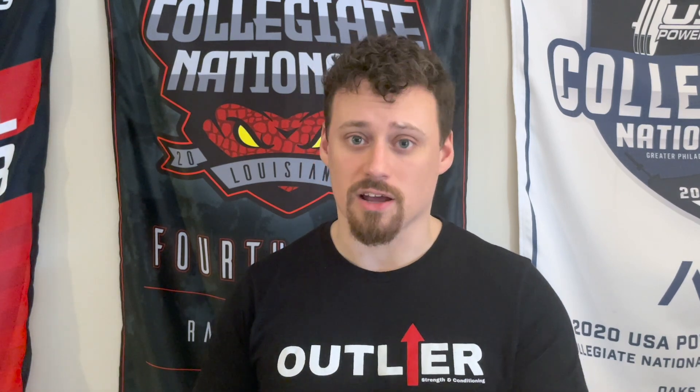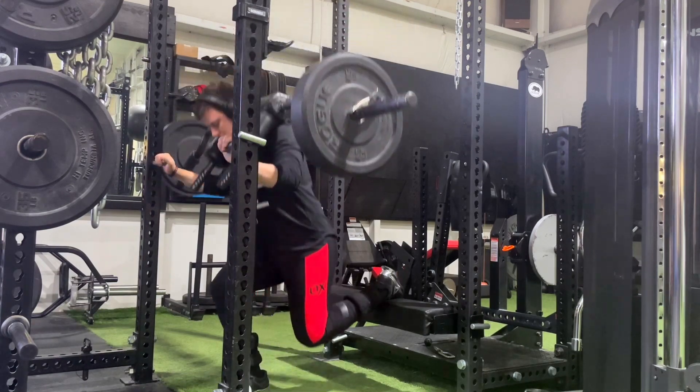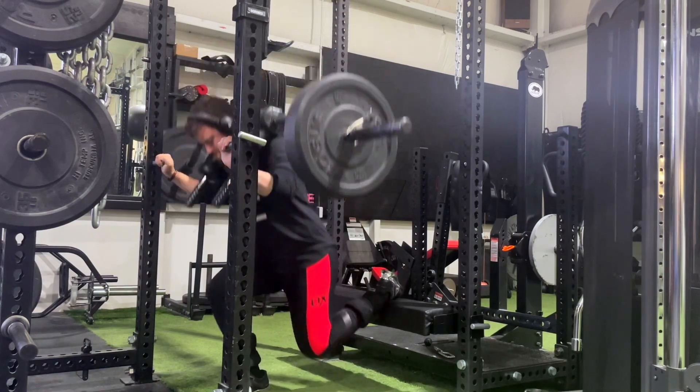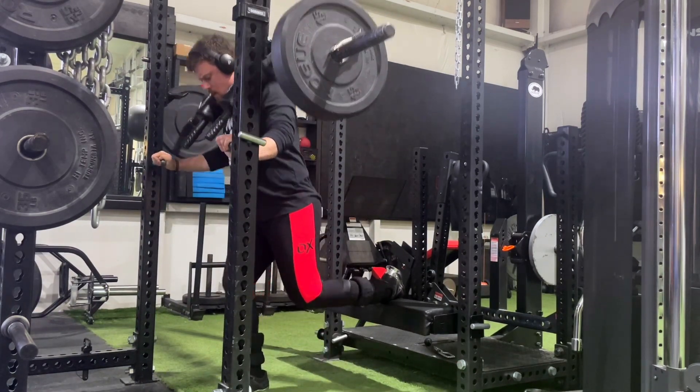On the flip side of that equation, there are ways you can load unilateral movements heavy, and that is an excellent way to build general strength in the muscles of the lower body that can be translated over to the powerlifts with further training.